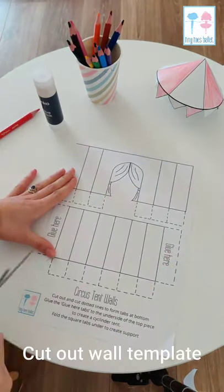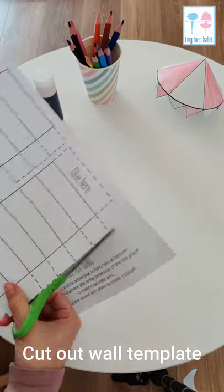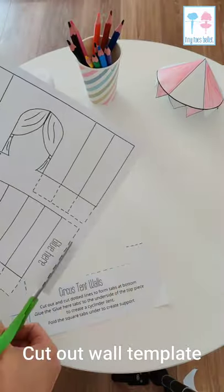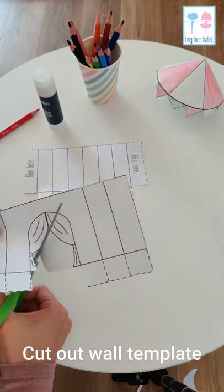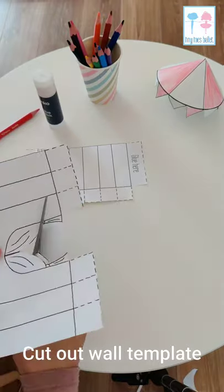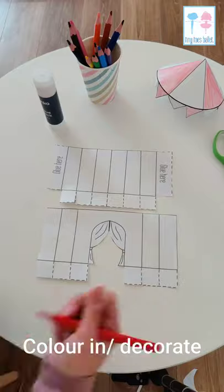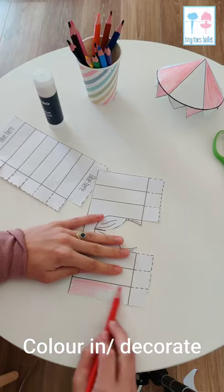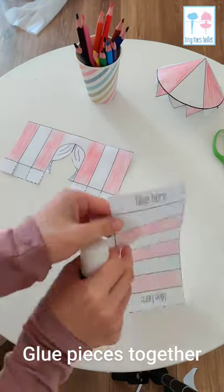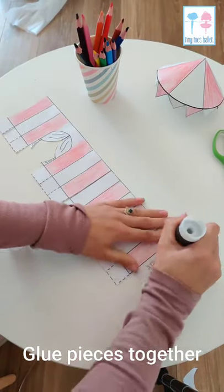Next we're going to work on the walls, so I'm going to get that template out and cut that. I'm also going to cut up the little dotted lines to make little tabs, and I cut out the middle of the curtains so that we can peek into our tent once it's finished. Once it's cut out, decorate it any way you like. When it's wonderful and colorful, go ahead and where it says 'glue here' put your glue and glue the two pieces together.